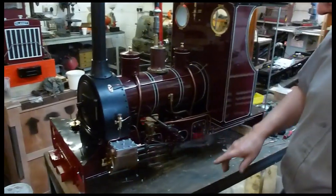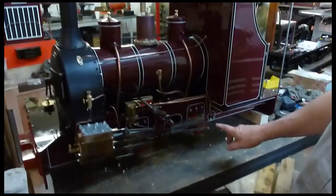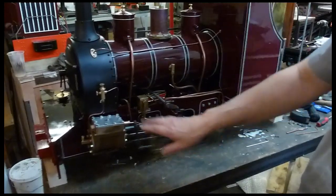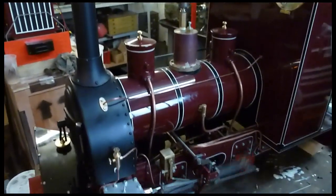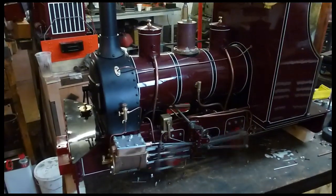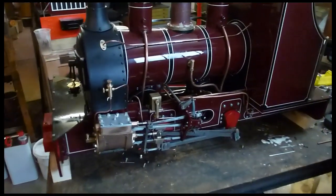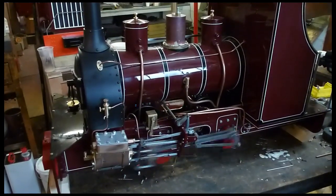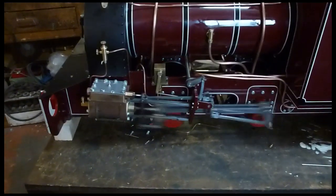She's running quite nicely. All we've done is a bit of adjustment on the return crank, had a look at the setup of the pivot point for the die block, and put the covers back on. We're running around on compressed air. We've got all the other pieces — whistle, ejector, gauge, blow-down — we're working on it. Put her in and off she goes again. That's the top of the link, and when you notch her up you bring it back and she starts to go a little bit faster.